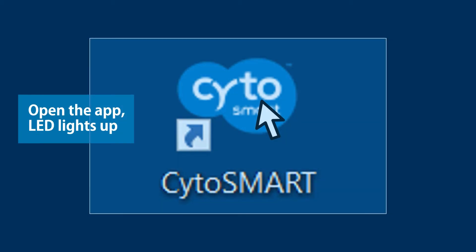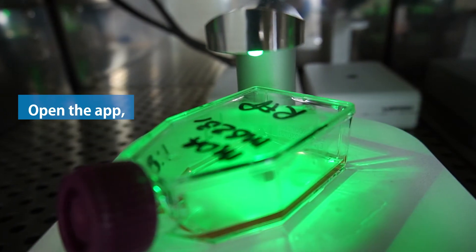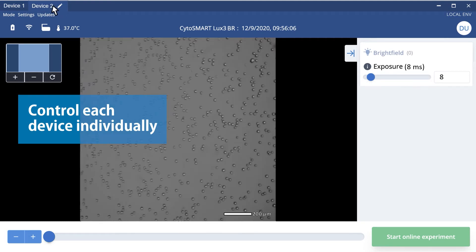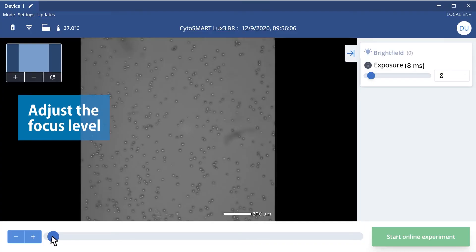Open the Cytosmart app and log into your personal account. The green LED of the device will light up and your cell culture will be shown in the live view. You can switch between devices and set up each experiment individually. Move your culture vessel to image your region of interest and adjust the focus level.